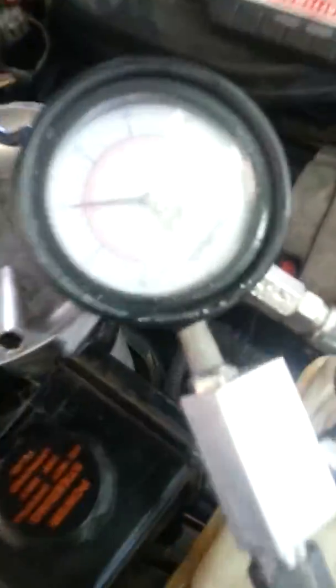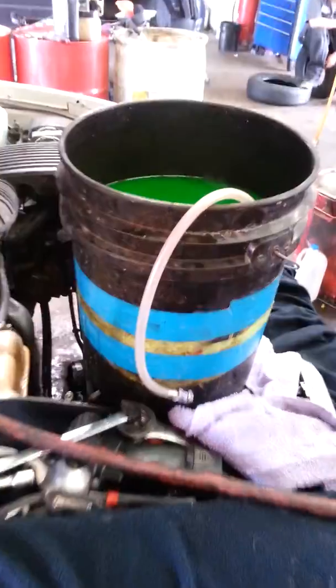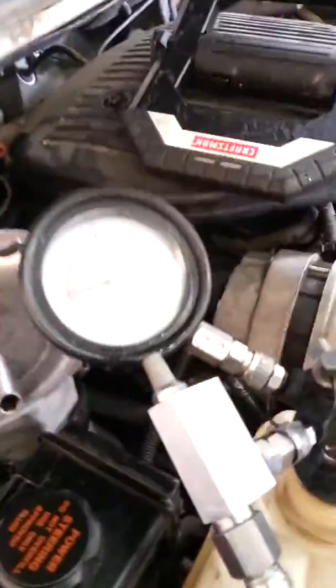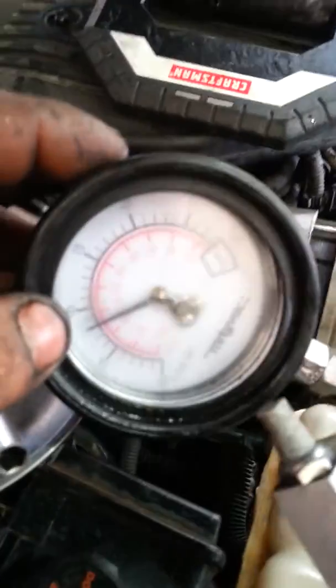What we're doing today is sucking the cooling system down into a vacuum so we can quickly fill it up. We've got a hose in the coolant jug right here — about five gallons of coolant and water mixture. Here's the gauge on the reservoir; we're at about 21 to 22 inches of mercury.